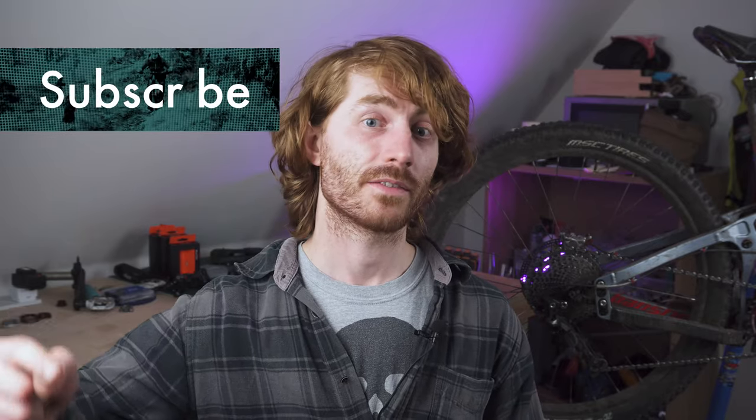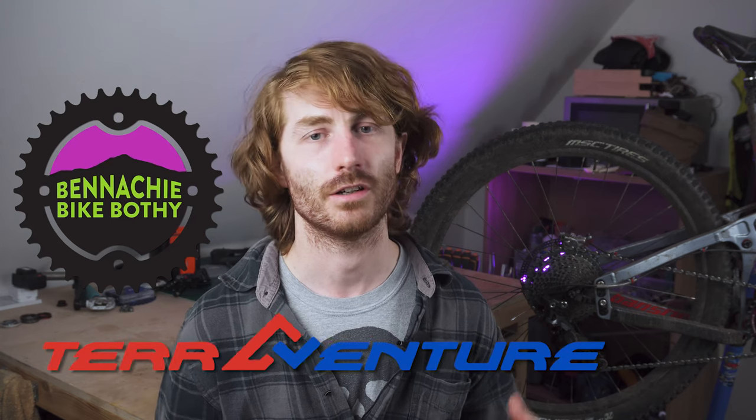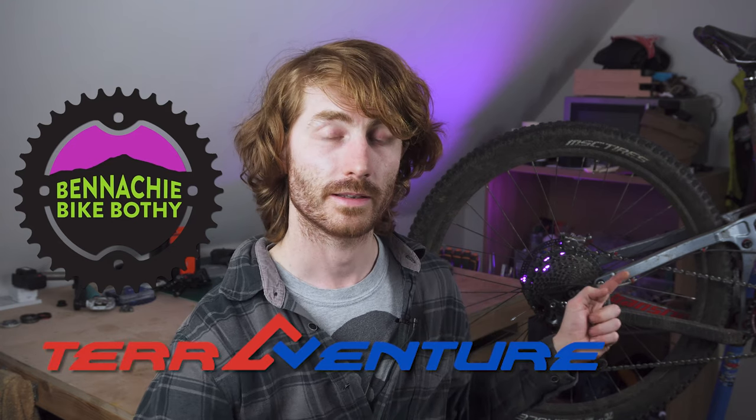Also, if you could give us a like and subscribe that would be great. Enough of the YouTube nonsense — back to the tyres. A big thanks to Benehy Bike Buffy and TerraVenture for setting me up with these tyres.